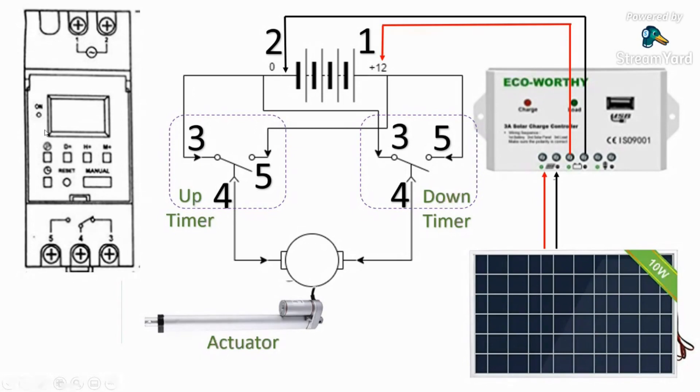I usually run my timer for two minutes total, then have it shut off. There's no reason to leave it at plus 12 — it doesn't hurt anything, but it gives a chicken or something else an opportunity to chew the wire and cause a fire. To run the down timer, it's the exact same process: 12 volts comes through pin five, down to pin four, into the linear actuator — but this time plus 12 is on the other side, so the current flows in reverse and causes the actuator to retract.